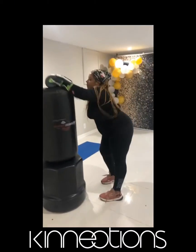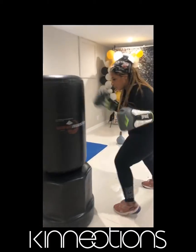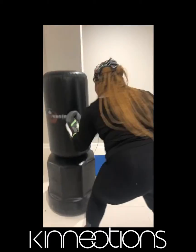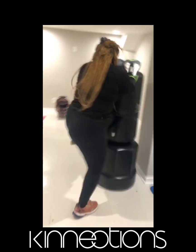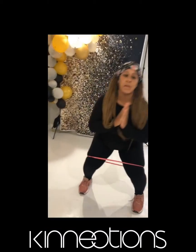Hey guys and goddesses, welcome back! Let's get into it. We're going to start with high-intensity 30-second punches. If you do not have a bag, just feel free to punch the air and shadow box. Make sure that you're keeping your core tight and you actually want to complete the punch immediately after, with no breaks in between.